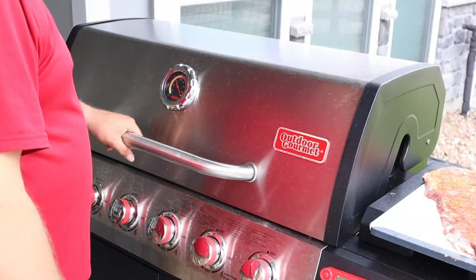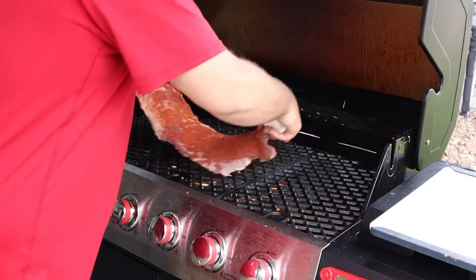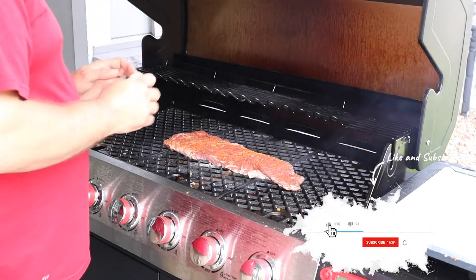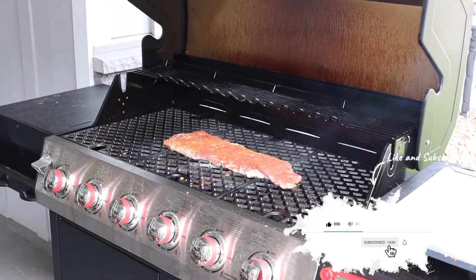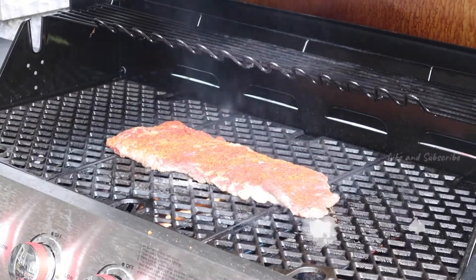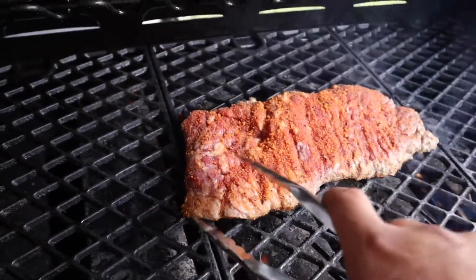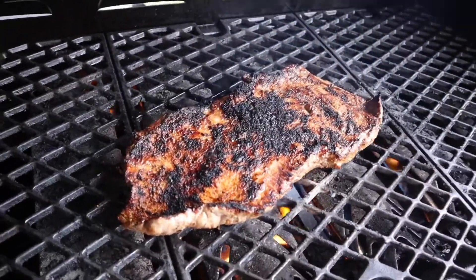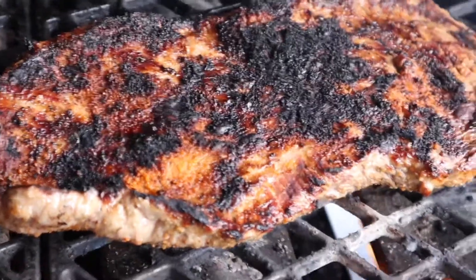We've got the pit up to temp - we're just going to throw this skirt steak on. We're just going to not touch it for about three to three and a half minutes and then we'll give it a flip. It's been on there about three minutes - give it a flip. See y'all back in about three more minutes.